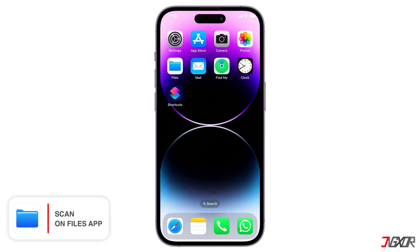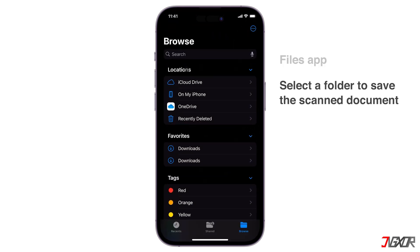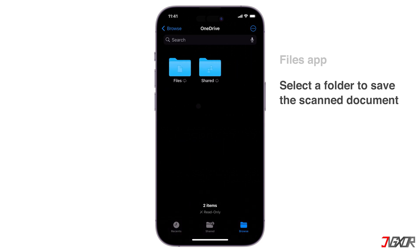Another method is using the Files app. It also includes document scanning that allows you to capture documents directly within the app. You don't need to download a separate scanning app, saving both time and storage space. Find and open the Files app on your iPhone or iPad. Navigate to the folder where you want to save your scanned document. This could be on your device storage or iCloud Drive, which makes it easier to access your scanned files online.